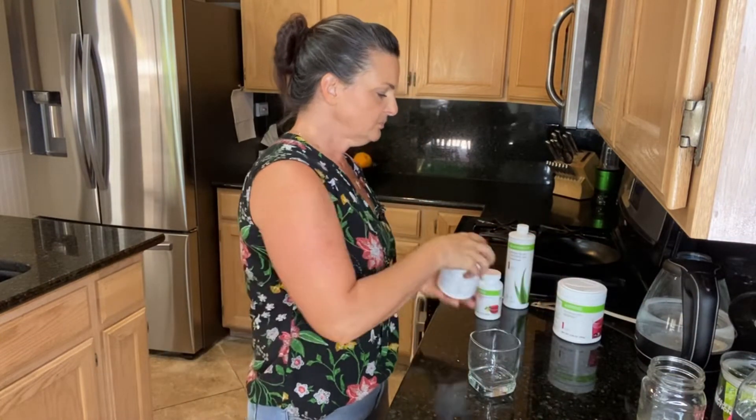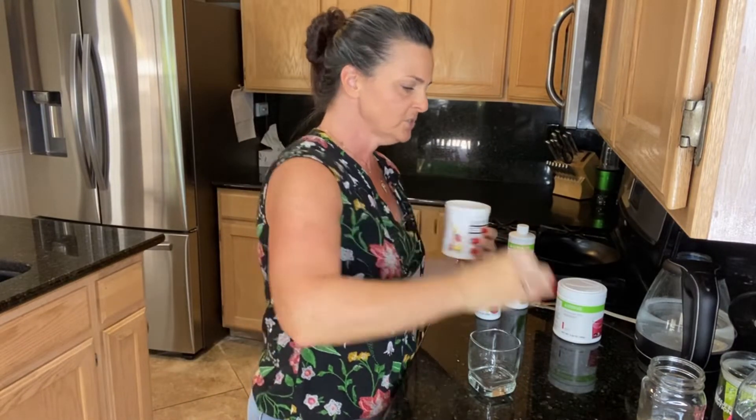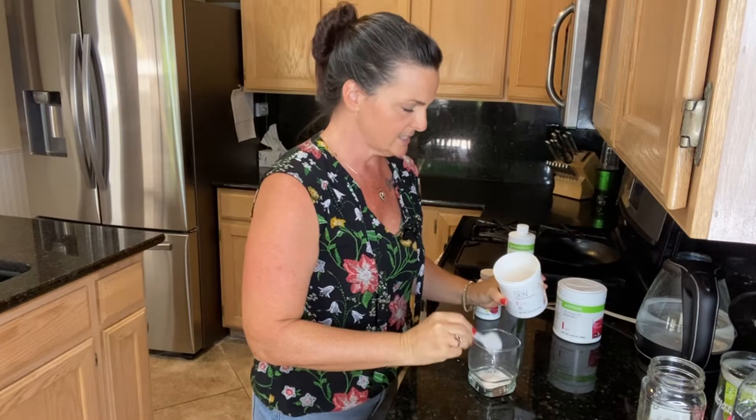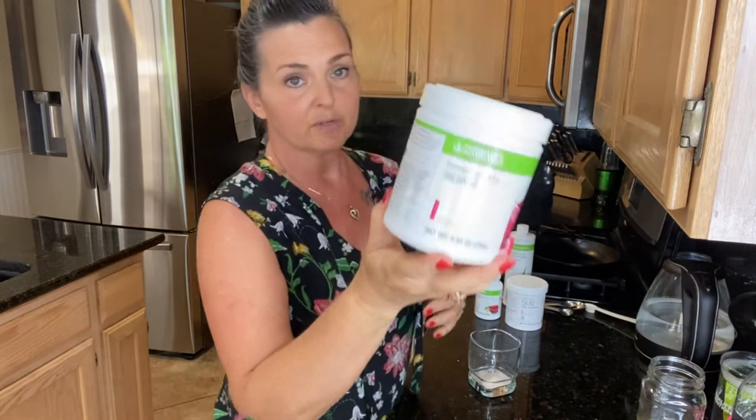Now in a separate glass, we're going to mix the collagen booster. Collagen is such an important nutrient — whether you want to reduce the appearance of cellulite, crepey skin, or fine lines and wrinkles, or to support ligaments, connective tissues, and keep cartilage in your joints flexible and cushioned. It's a very important thing to consume every day. We're going to put one scoop of collagen booster into a dry glass.